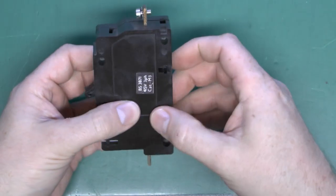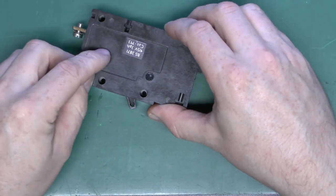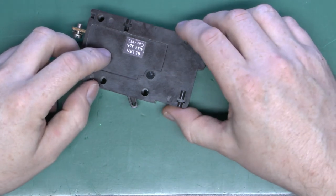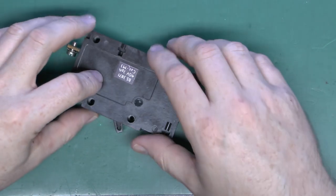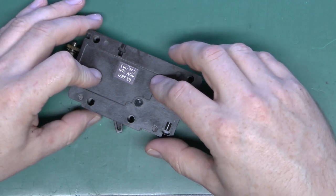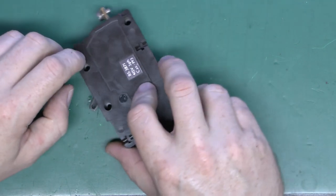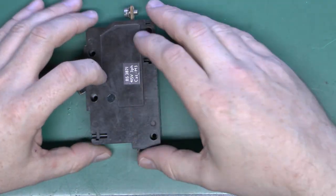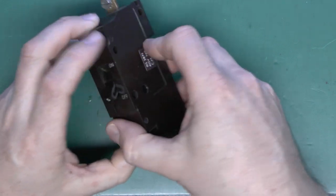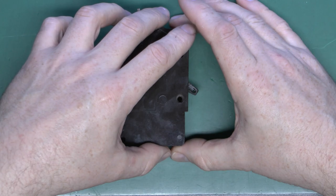Most circuit breakers have two parts inside: a magnetic coil which deals with very high current — the sort of thing you get with a short circuit — and a thermal part which deals with moderate overloads, typically a bimetallic strip. I've seen that in other circuit breakers, but these do not have a thermal element at all. I've just opened this one up carefully so we can see what we've got inside.